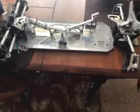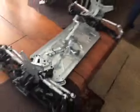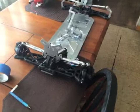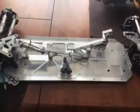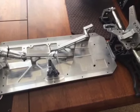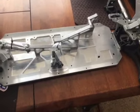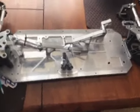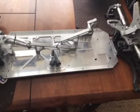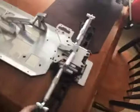Hi guys, welcome back to SRE Customs. Today is a pretty cool day — I just got my RC K5 chassis in the mail. It just showed up today. Tim shipped it out to me, got here in two days. A great guy, very trustworthy, very easy to work with. He'll answer your questions, he sent me videos — just hands down a great dude.